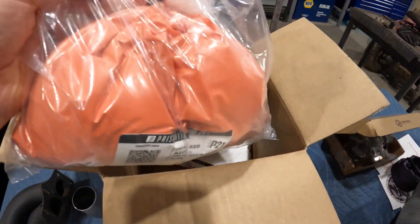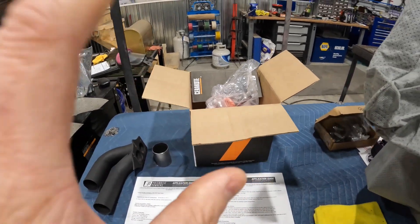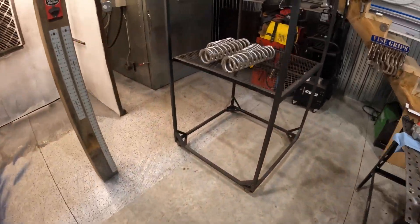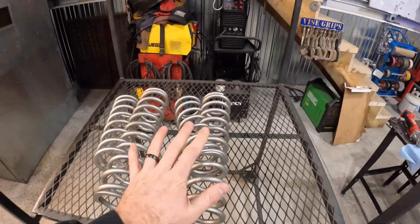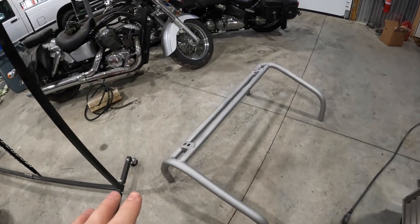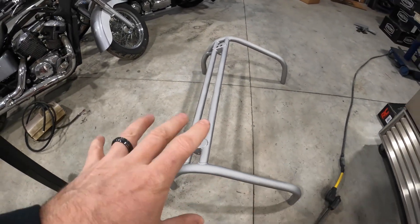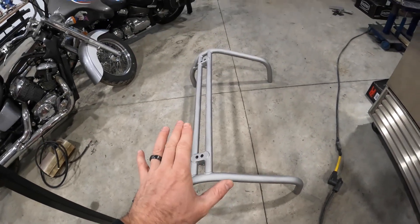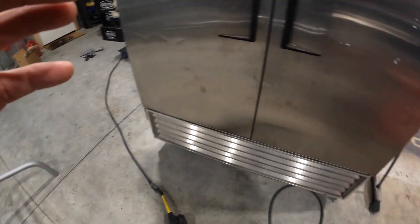Here's what we're coating: we've got a set of coils and they just came back from blast. They've been blasted down, as well as this frame section, with aluminum oxide blast. There's a nice profile — it's not super aggressive, it's just the right amount for an illusion color.